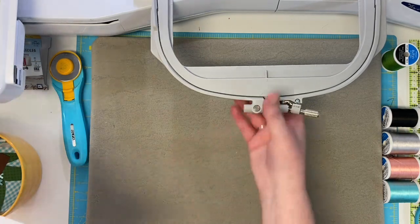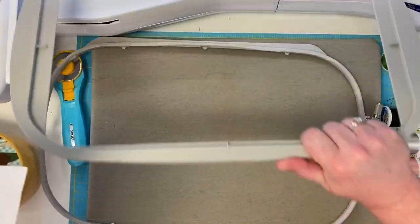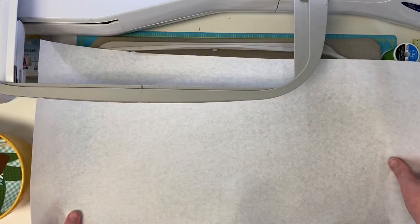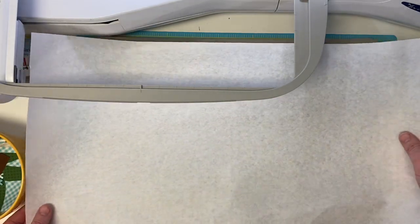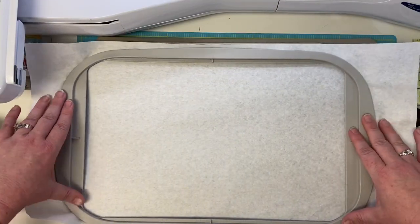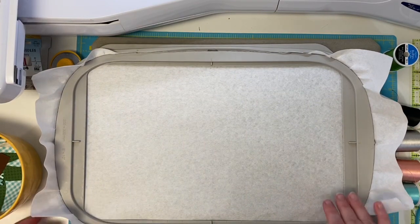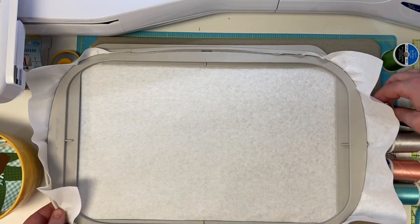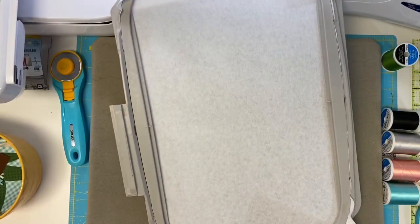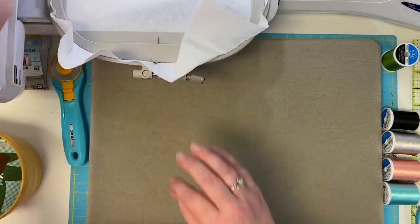Let me show you how I hoop — there's nothing special about it. I just slip it in. It's really easy. I have had some questions about hooping but I don't really have any tricks. You just put it in, squish it in, make sure it's nice and taut, then tighten it up. Now we're going to put this on and load the file for block one.